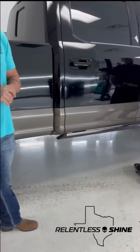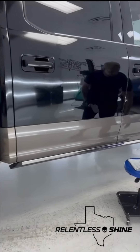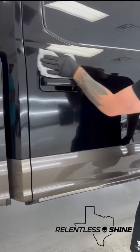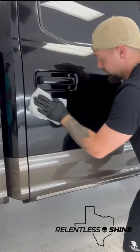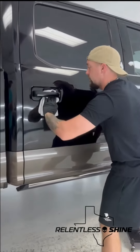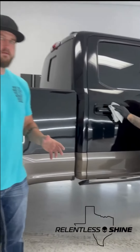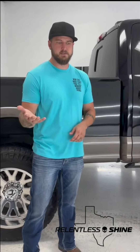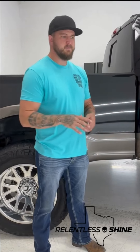You'll see Joe and I working on that one step at a time here. Basically, what this does for us as installers is make leveling the ceramic significantly easier. If we stayed with dry towels on days like this where it's so humid, the first pass removes the majority of the solvents left behind, and then they dry very quickly.